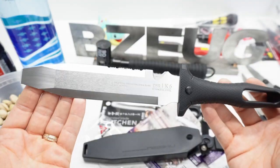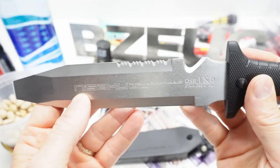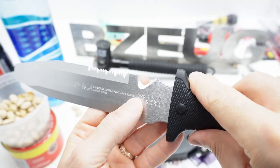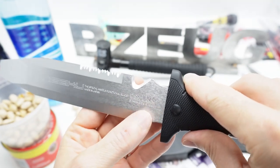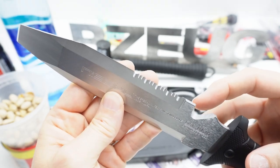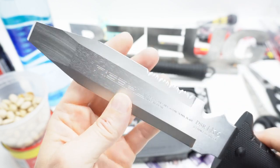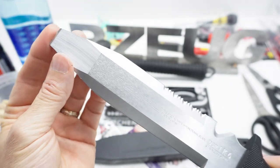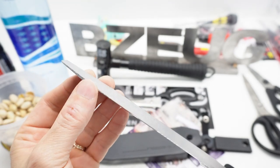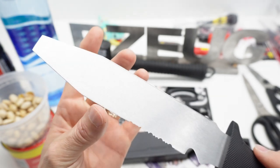It is a clamming knife. I'm assuming the pronunciation of this brand is Nisaku — it is made in Japan. I really don't know where DSR 1K6 falls in line with high-quality steels, but what I can tell you is these are sharp. All of these edges are razor sharp, right down to the end. This side here is not sharp, this side is not sharp, but when you get to these sides, these sides are sharp.